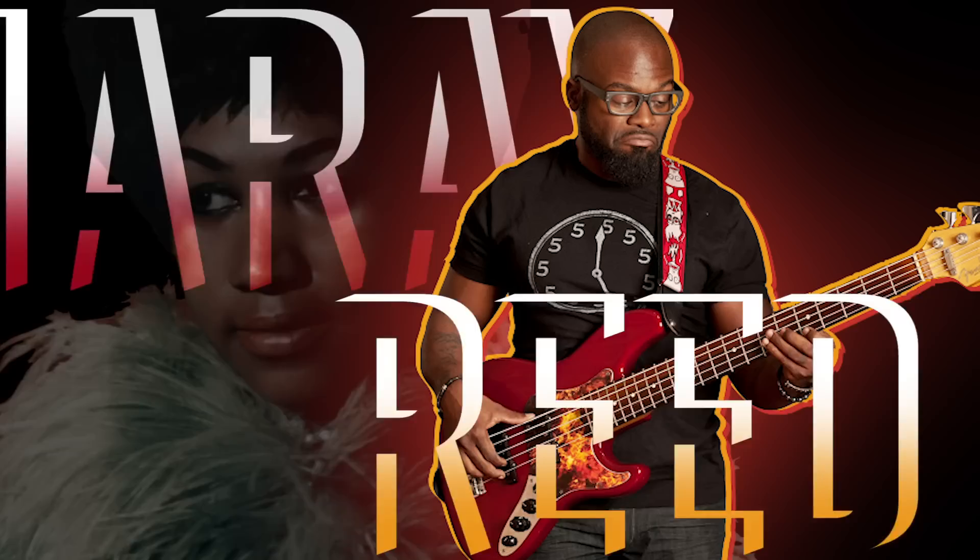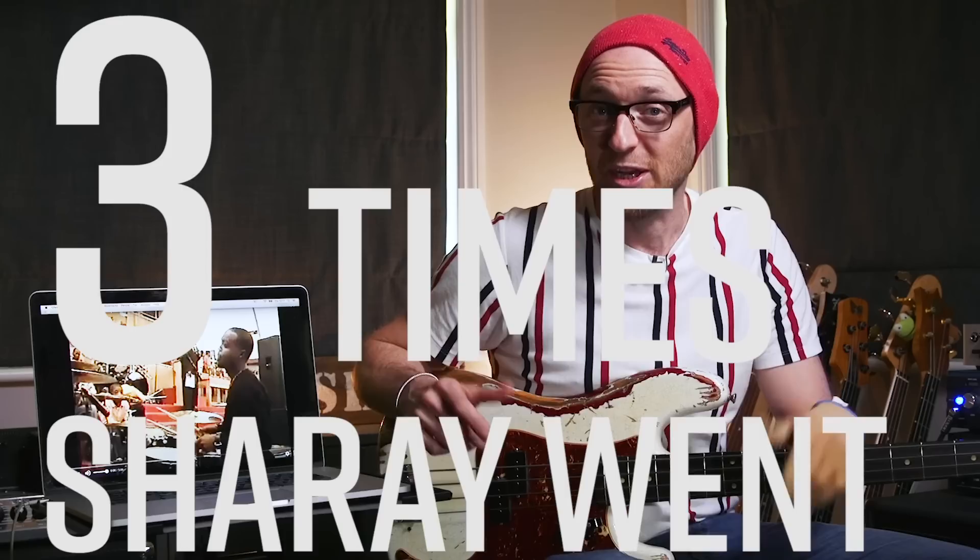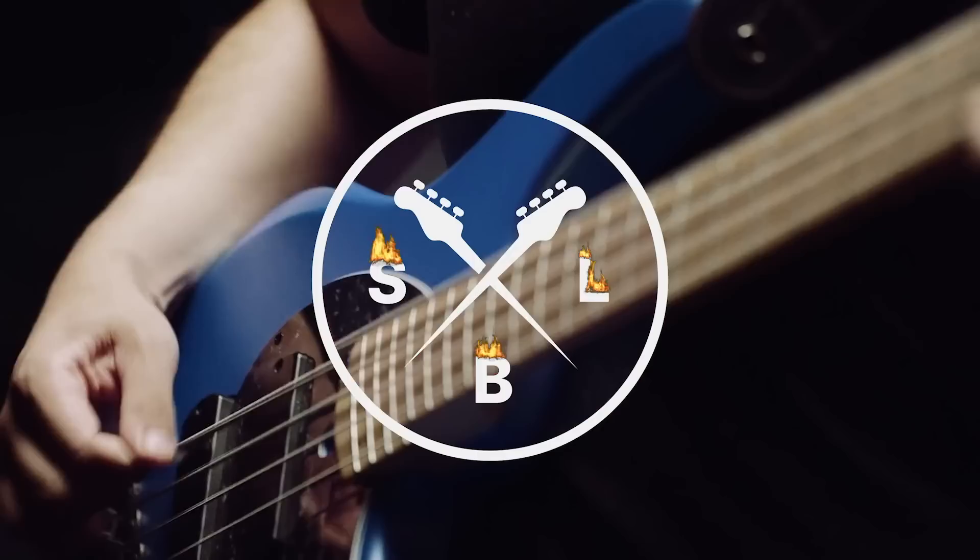The video has received almost 5 million views to date, and the bass player was a young Sheree Reid — bass player for the likes of Aretha Franklin, Corey Henry, Yolanda Adams, and many, many more. In this lesson we're going to be jumping into that very performance and looking at the three specific times Sheree went beast mode.